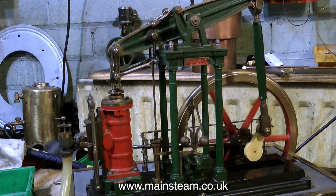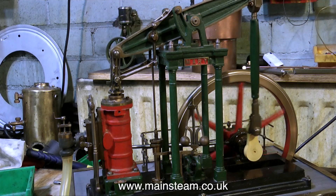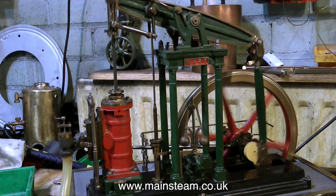The engine is currently timed to admit steam just before top dead center, which should cushion the piston and the other moving parts.